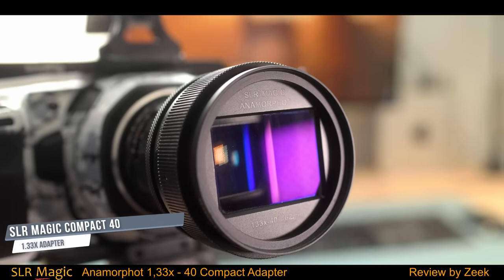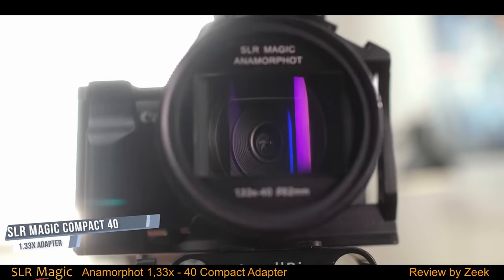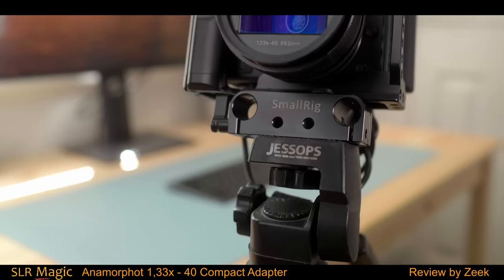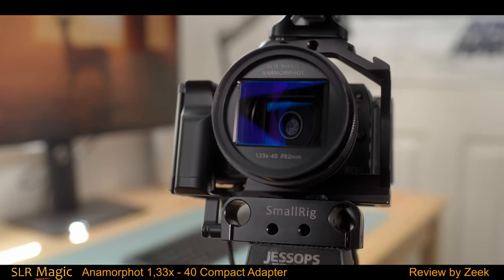This is the SLR Magic Compact 40. It's a 1.33 times anamorphic adapter that enables you to capture footage with a 2.35 to 1 aspect ratio on your camera with a 16 by 9 sensor.